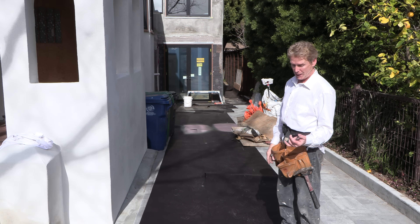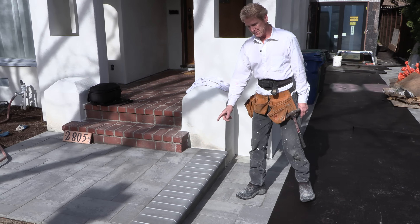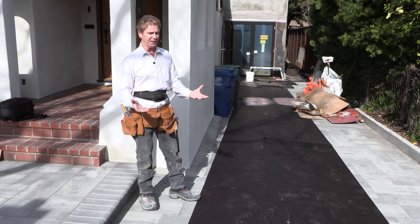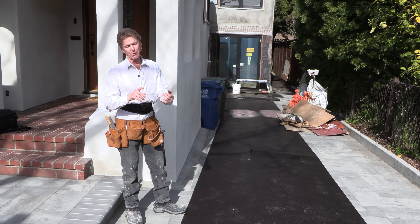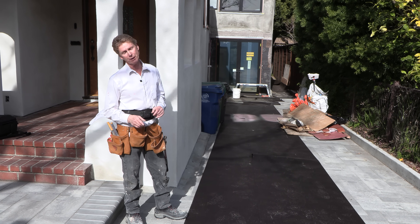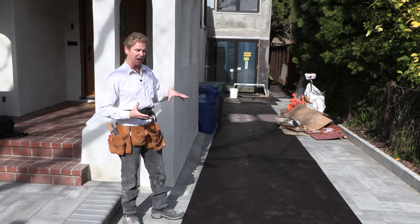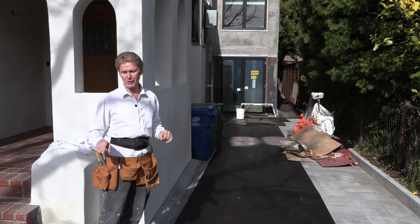We had five weeks of rain, and this area had six pallets — two tons of material — sitting right here, adding about 20 tons of weight total. What causes cracking? The rain lifts the ground, and more importantly, vibrations. When you put that much weight down, even a little vibration is like kryptonite to Superman — stucco and concrete don't like vibrations.